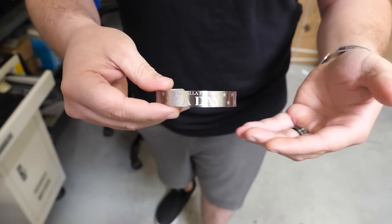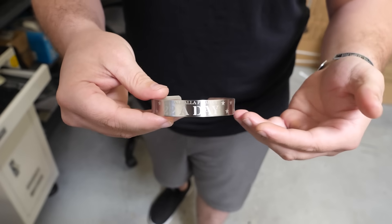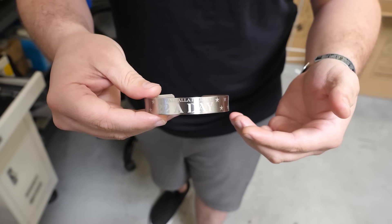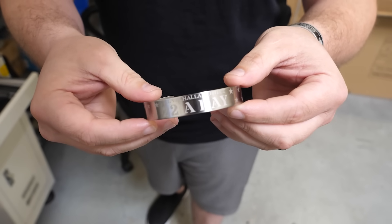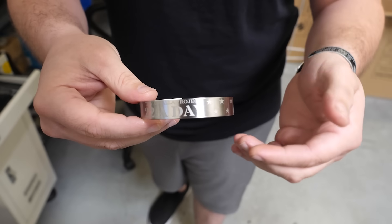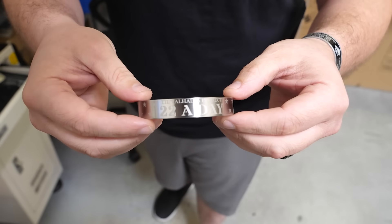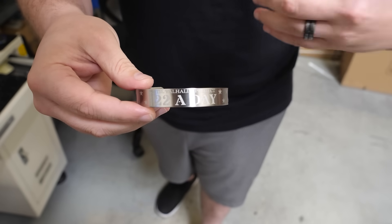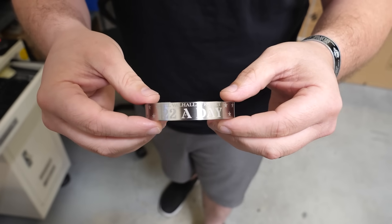Just like anything that gives back to veterans or brings awareness, this should benefit veteran charities. We take 20% of our proceeds from this memorial band and direct them toward Mission 22. Additionally, we use proceeds to make memorial plaques for the families of fallen heroes — we surprise the families and drop the plaques off at their doorstep, even decades after the hero has passed.